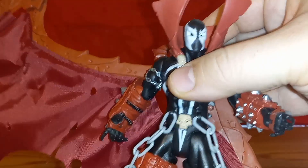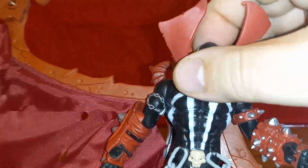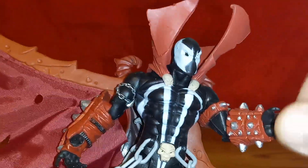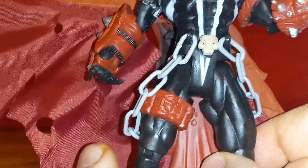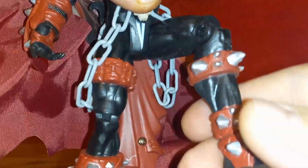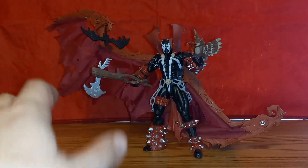Of course being from the 90s, articulation isn't quite what it is today. But he does have a head swivel, his arms move up and down, you've got an elbow joint, no swivel at the wrist. The leg kicks up, you've got a single-joint knee, and that's about it. But that is fine for this era. Here's Spawn 3 with all of his accessories.